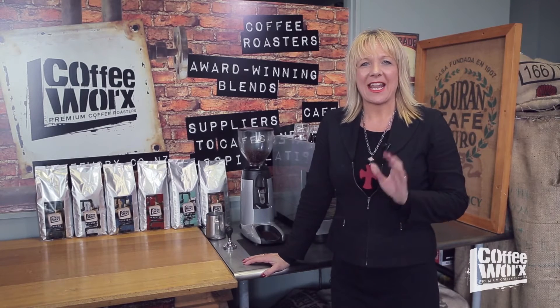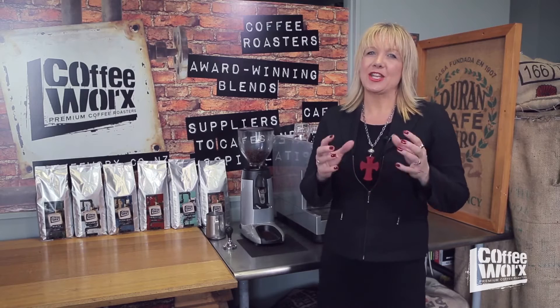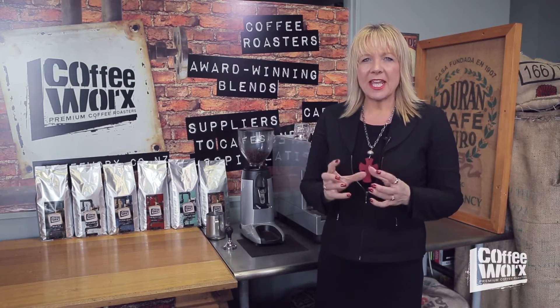Hi, all you coffee lovers, welcome back. We're back at Rangura with Coffeeworks and today I'm going to talk to all those aspiring home baristas about how to do a really good extraction on your coffee. There are quite a few elements you need to know about extraction, and it doesn't matter what type of coffee machine you've got at home — thinking about the elements that make extraction is going to help you make great espresso.